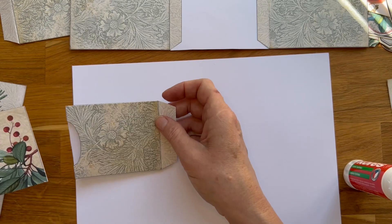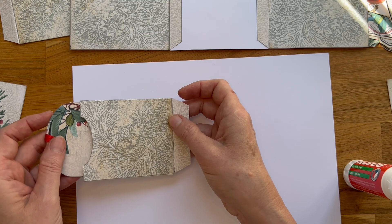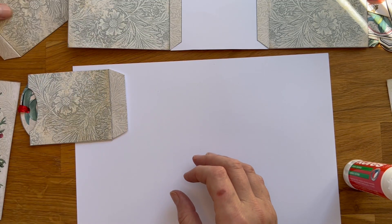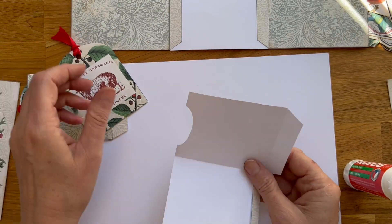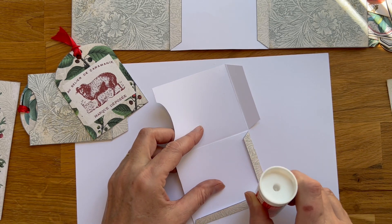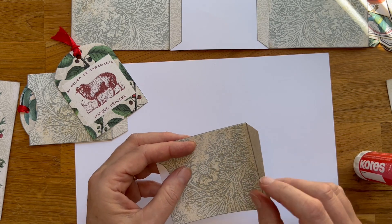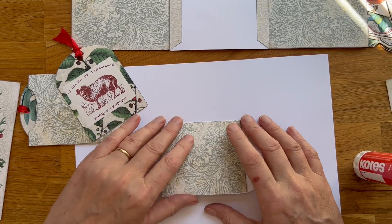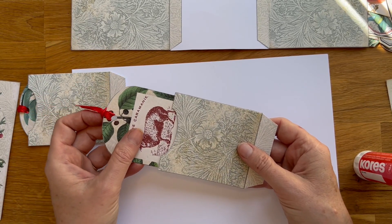I'm going to glue these together and it will go like this, not like this. This is one pocket, and then I have another one — same thing. And you just leave this flap again, like this.